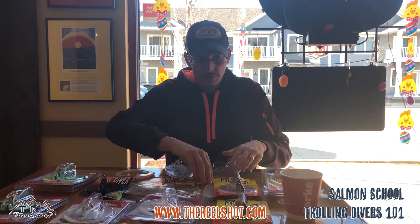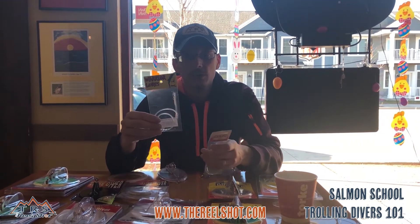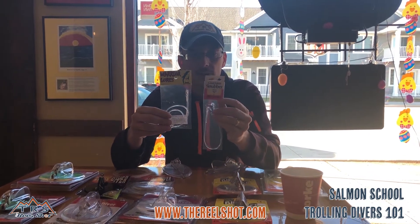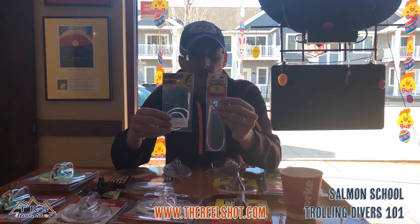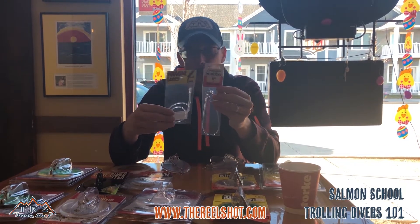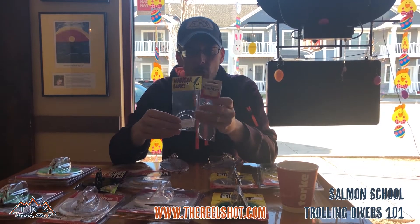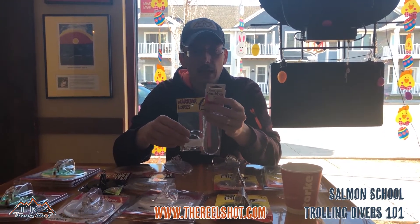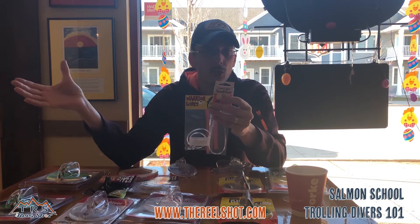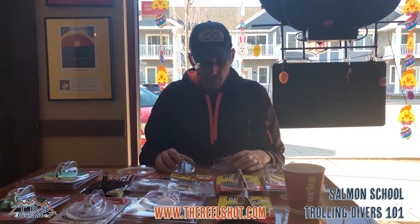We stock two different kinds of snubbers here at The Real Shot: the Warrior clear snubber, an 18-inch model that's our most popular seller, and the Lure Jensen Great Lakes snubber, a 12-inch economy model. The Warrior is about $8.99, the Lure Jensen around $5.99. Both work fine — it's personal preference. The 12 to 15 foot leader I mentioned comes after the snubber, so it's either a 12- or 18-inch snubber, then 12 to 15 feet of line, then your bait.